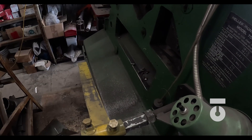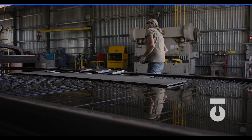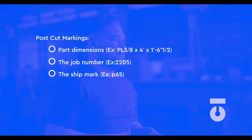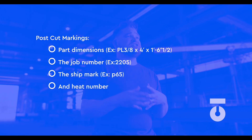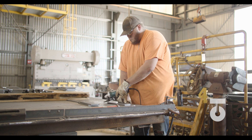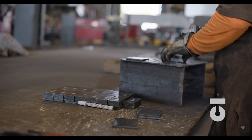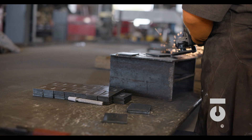Everything is cut. Just like we did with our beam member, we need to post-cut mark everything for traceability afterwards. On the first plate, for example, you will mark part dimensions, the job number, the ship mark — which for this is P65 — and the heat number. Parts coming off the plasma table, CNC machine, or shears typically need a quick pass to deburr the material. A burr is a raised edge or a small piece of material that remains on a workpiece after a modification process like cutting. It is usually an unwanted piece of material and is removed with a quick pass of a sanding wheel or grinder.